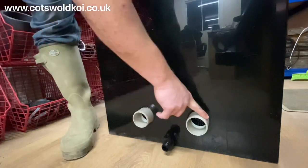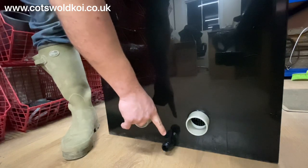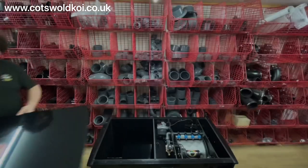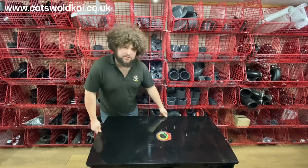On the outlet side you've got two two-inch outlets, and then you've got your little drain valve there. That's the inside looked at — now let's take a quick look at the controller.